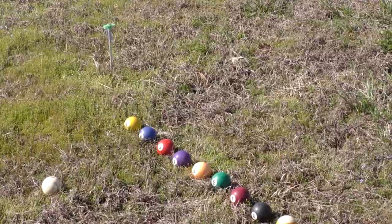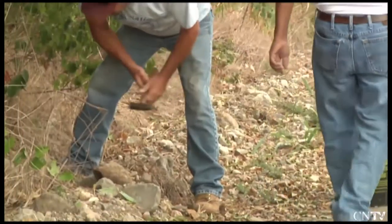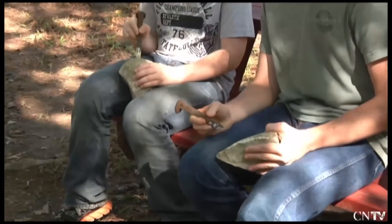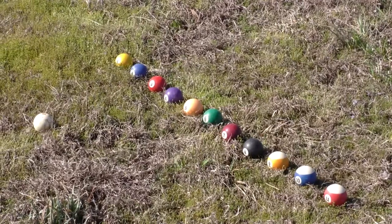Originally, Cherokee marbles would have been made out of marble or limestone. Chunks of rock would have been ground down, hand-hewn, and polished to make them nice and smooth and round. A marble could be made just as smooth and round as these pool balls that you see, just by using our hands and tools that we found in nature.